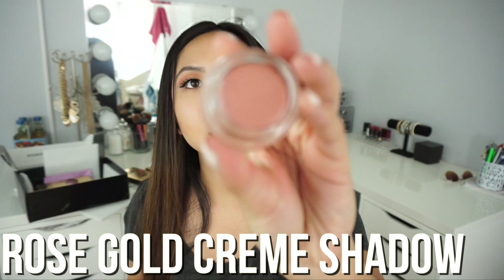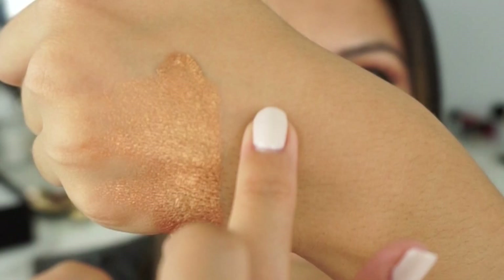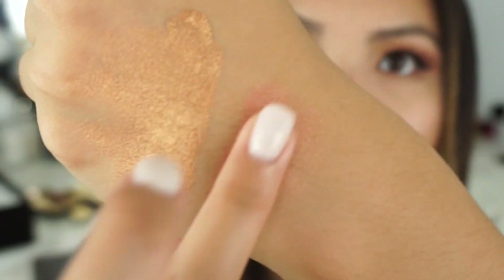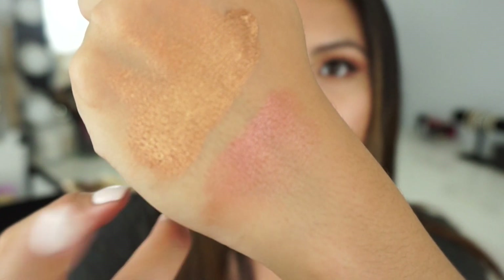Next we have the rose gold. This is what it looks like — it really is a really nice rose gold color. I'm just going to put a little bit this time. I was rubbing it a little too much before. This one shows up pretty pink, at least on my skin. It still looks like a pretty cool-toned pink. So this is the rose gold and this is the copper cream shadows.